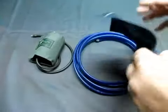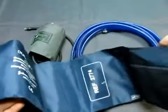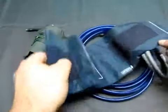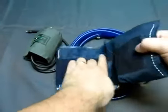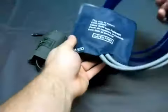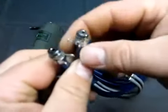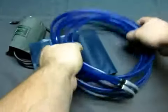This one here is a Dura-Cuff adult cuff, and the size is 23-33cm. It also has the cable to connect to the machine, and this is what they look like — you get the hose with it.